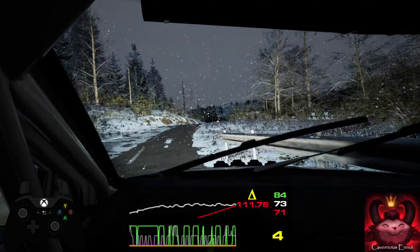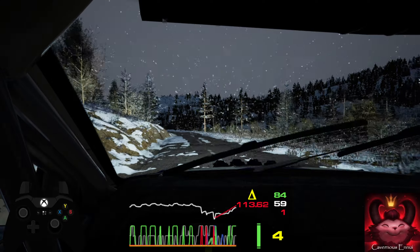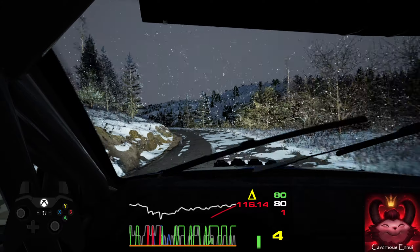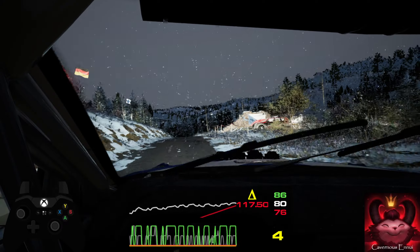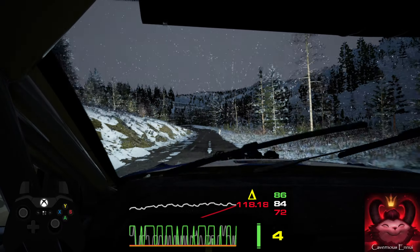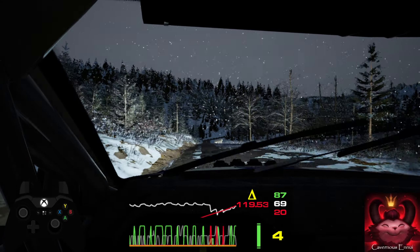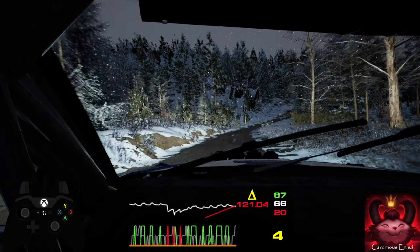Six left, fifty. Five left, eighty. Crest, seventy. Four left, into crest, one hundred. Five right, long, don't cut, tightens four, over crest. One ninety.